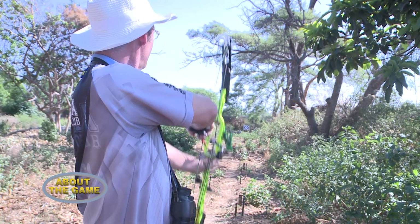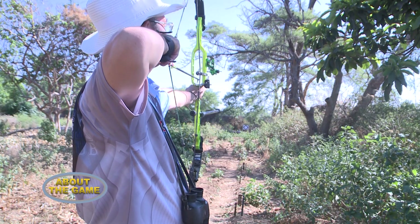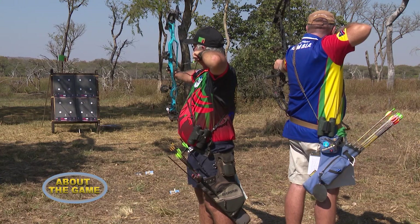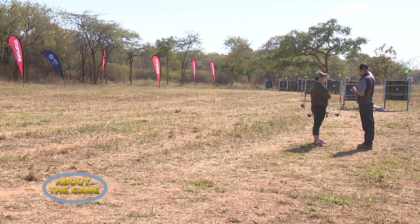Is archery a team sport or an individual sport? Unfortunately archery is a bit of a singular sport. You rarely get involved in teams unless you're in a competition — maybe two or three of you in a team. When Zambia hosted the first All-Africa Games last year, I was lucky enough to be part of a team. But normally it's just an individual, singular sport — just you and the board in front of you, trying to put your arrow in the middle.